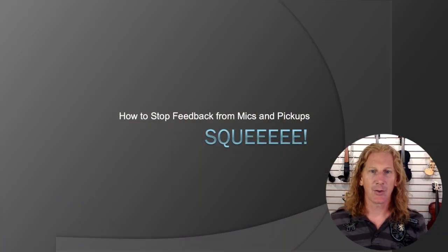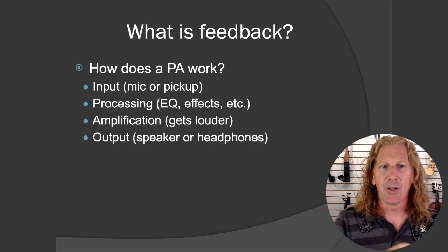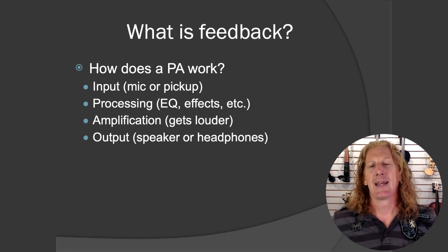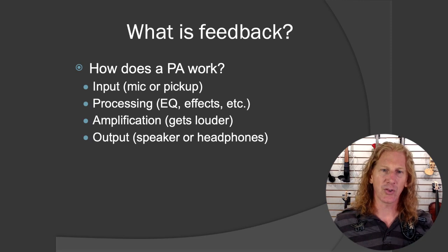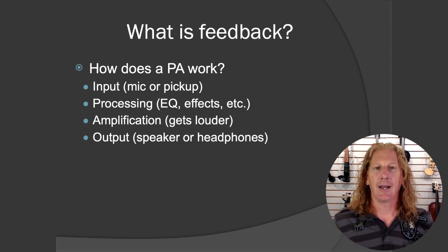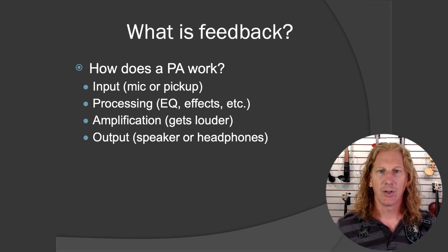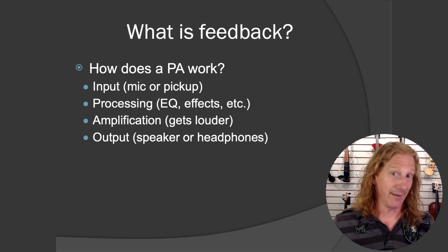Alright, let's talk about feedback. How to stop feedback from pickups and mics. The first thing is: what exactly is feedback? I always like to explain why something is happening rather than just saying push this button, push that button. Once you know why something is happening, you can be smarter about how to apply the tools to make that thing stop.